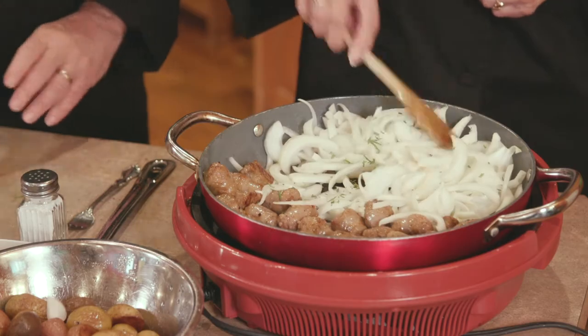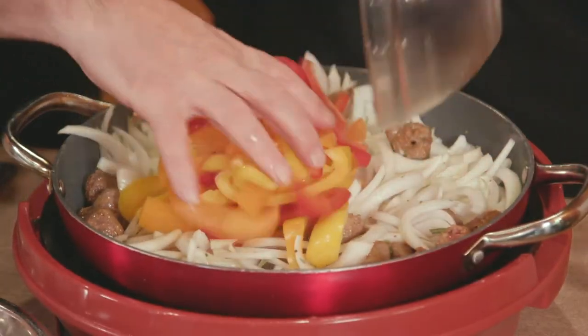This is going to be delicious, you guys will love this. I'm just going to dump these all in here. And then when we serve it, what we've done is we've picked up a couple of acorn squash, cut them in half, deseeded them, took the seeds out.